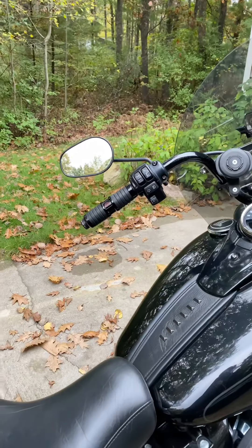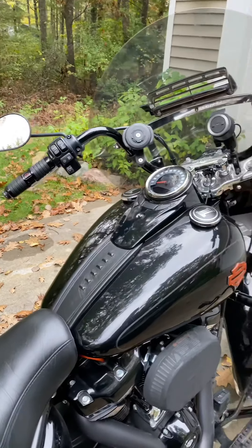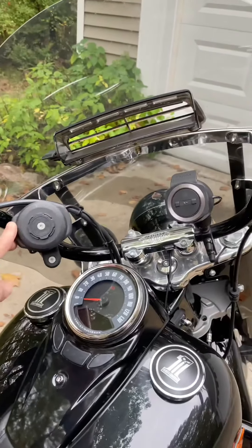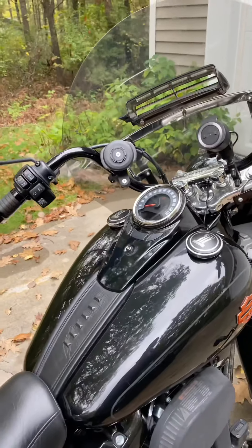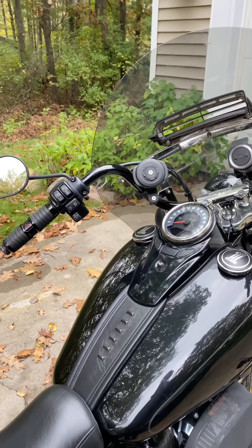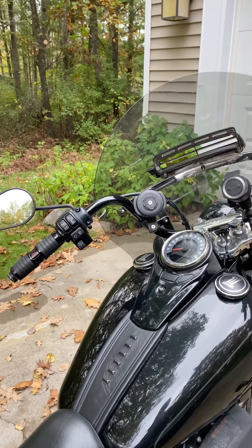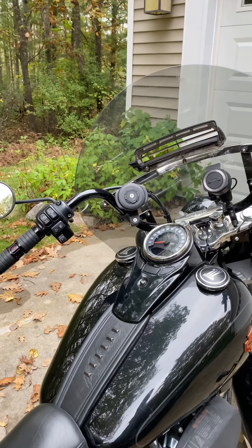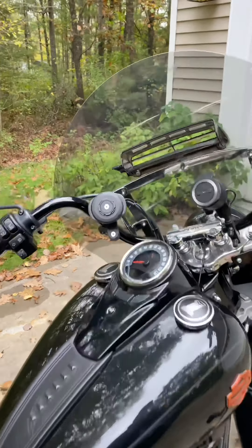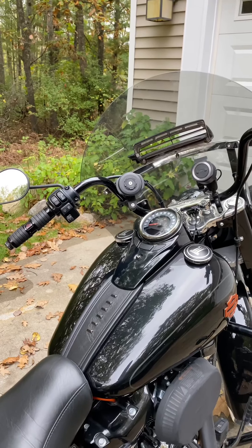I added the Kahuna heated grips, which is really nice — I'm in Michigan and I ride year-round as long as there's no snow or ice. That's my TomTom mount for navigation, and that's a Quad Lock phone mount that charges your phone automatically when you put it on. I did add the anti-vibration adapter — if you use an iPhone with the Quad Lock, the engine vibration will eventually damage your phone camera, so they make a rubber dampening gasket for that.